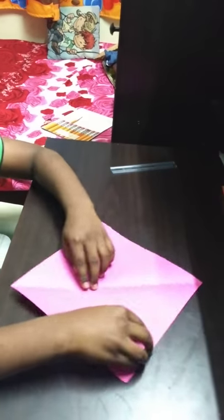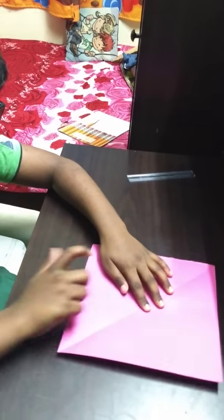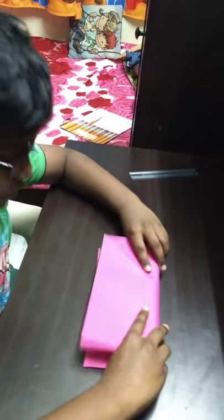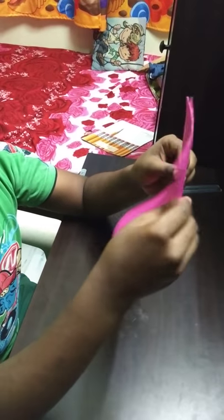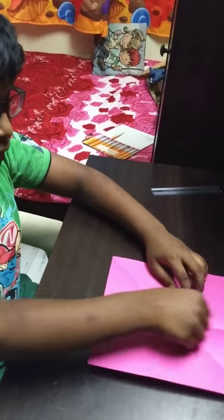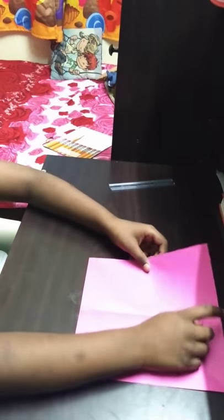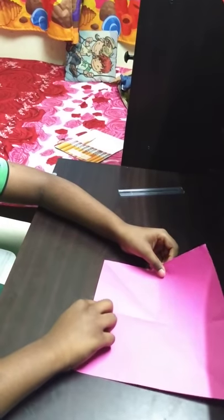When you open this triangle, you get it like this. Now you should make it a half, from here to here. When you open, the line appears. Now you should fold it on the other side, like from here to here.